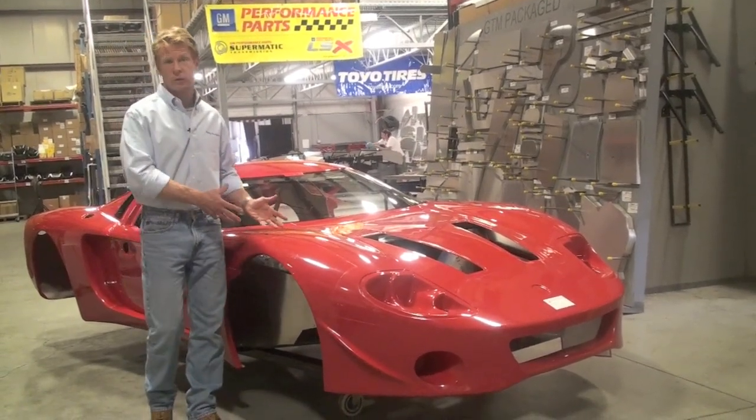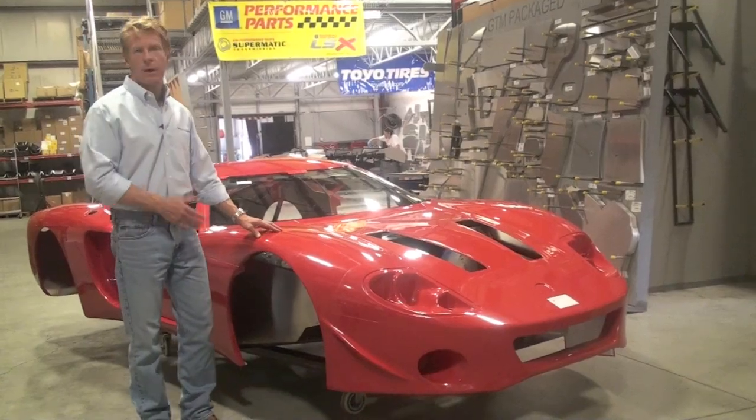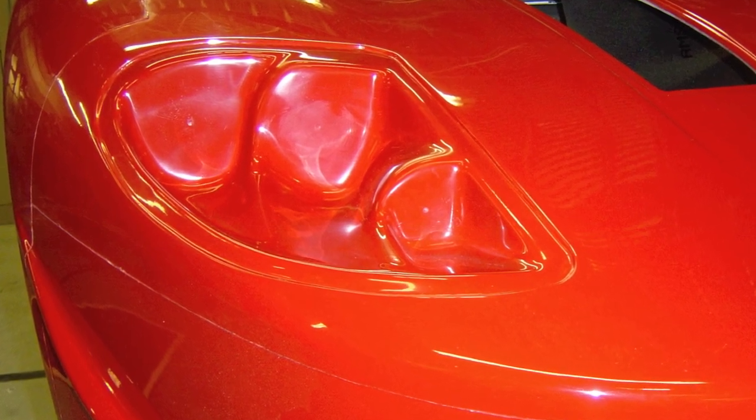One of the biggest complaints from customers is how much money it costs to paint the car. Now that's been cut, like the Roadster, about in half. Another way to reduce bodywork is we've molded in these headlamp buckets. These used to be buckets that were glassed in by the owner. Now, these are molded in process.